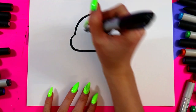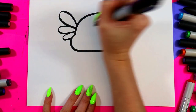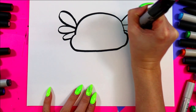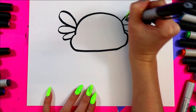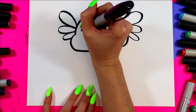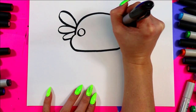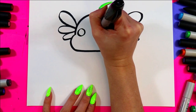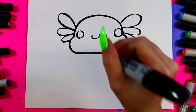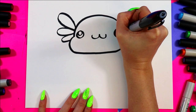On either side we're going to do one, two, three curving lines — starting off big at the top and getting smaller as you go down. So cute! On each side we're going to draw one circle on one side, one circle on the other, and a lowercase letter W between the eyes for the mouth.